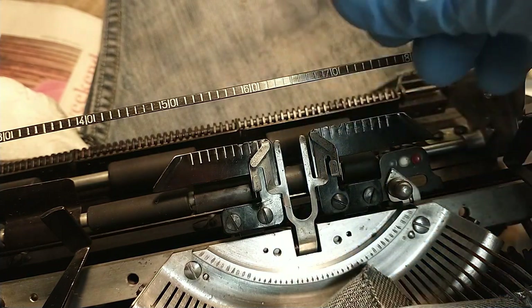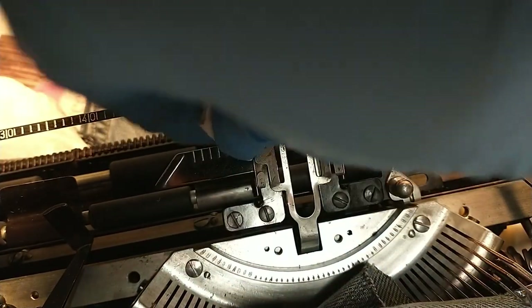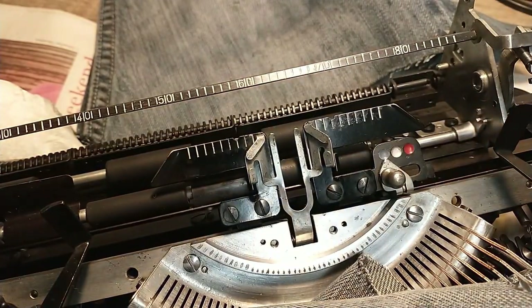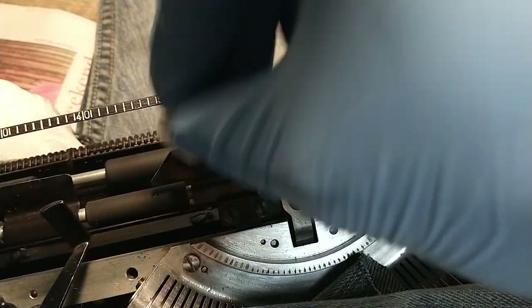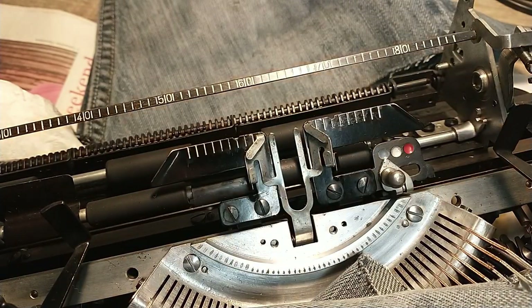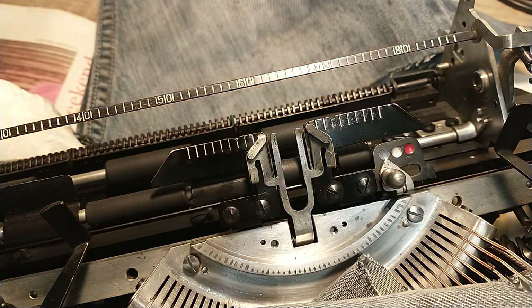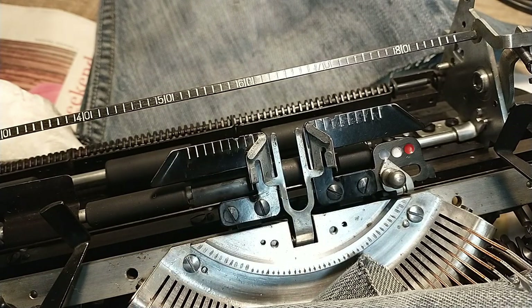Just to make sure they look nice and bright and white. It's already a bit better but not completely as I want it to be, so I'm going to do those a second time.